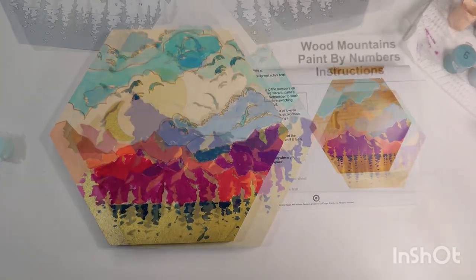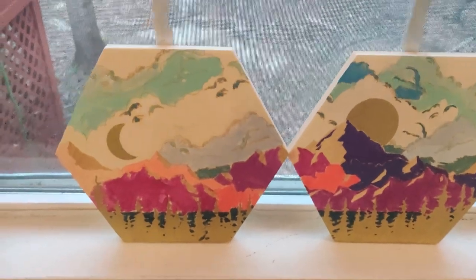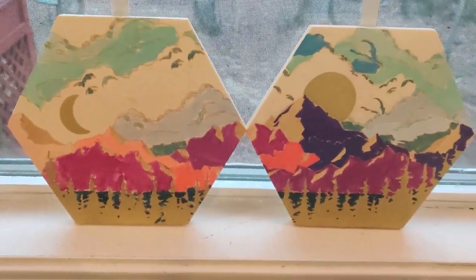I would say they match pretty well to the paintings in the instruction manual. What do you think?